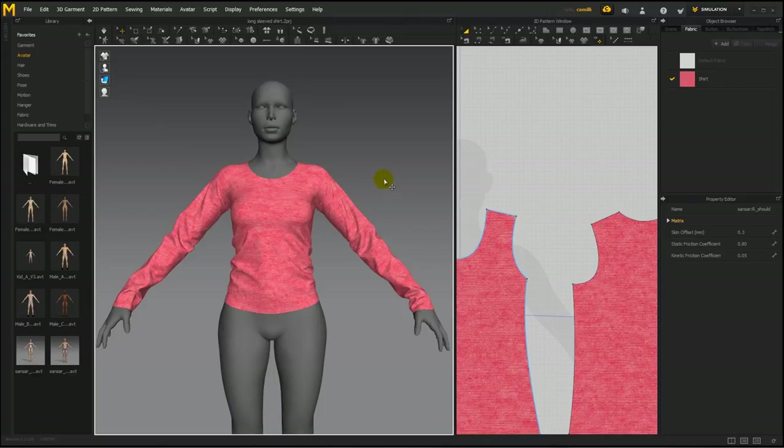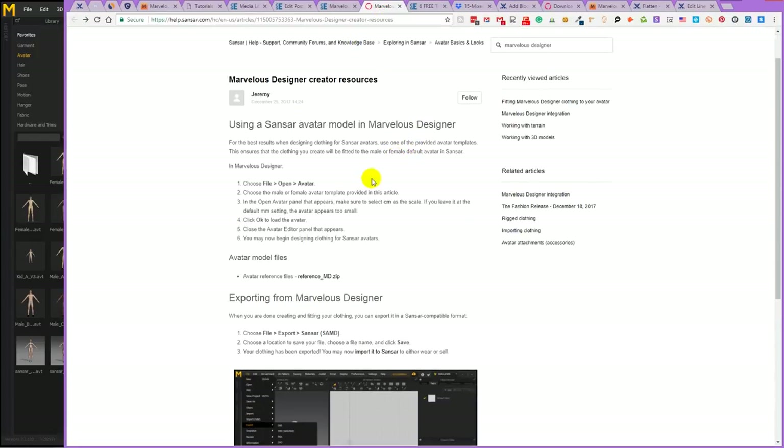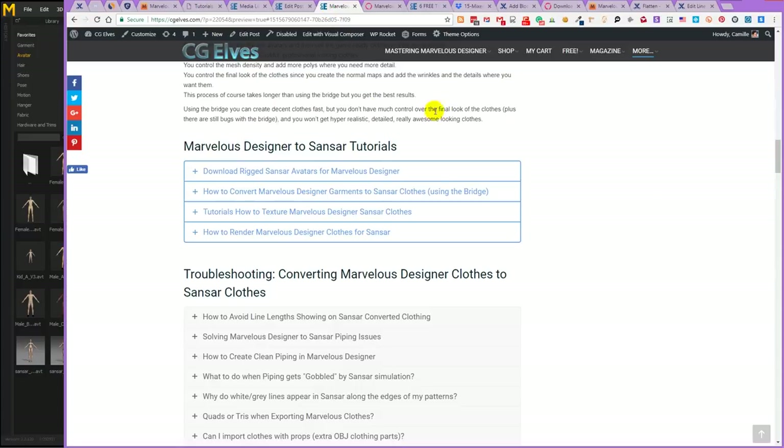So until Marvelous has rigged Sansar avatars, I highly recommend that you download the rigged Sansar avatars from Sansar. It will be so much easier for modeling clothes on them and for transferring clothes you already made previously on other avatars. You can download the Sansar avatars from this page — there's a zip file. I've also included a link to this page in a big article with troubleshooting tips, Marvelous Designer to Sansar tutorials, and all kinds of things.